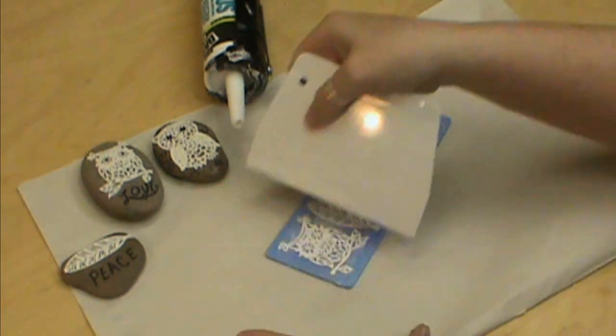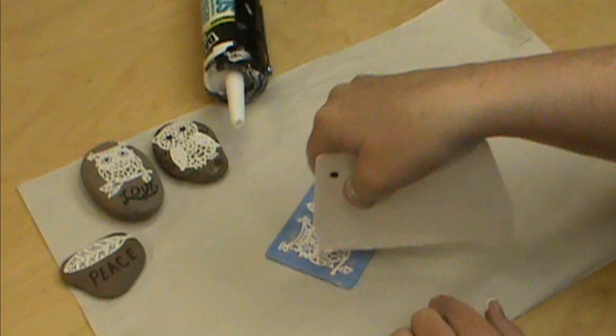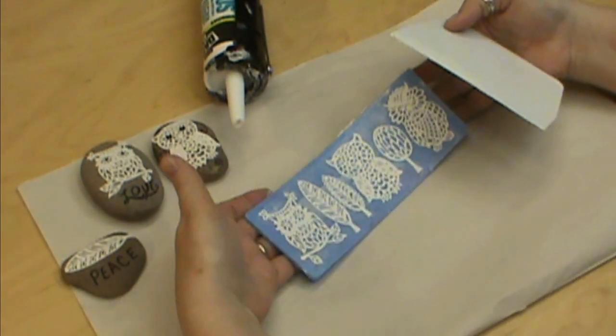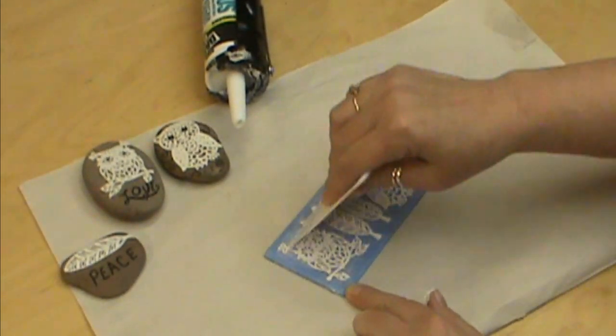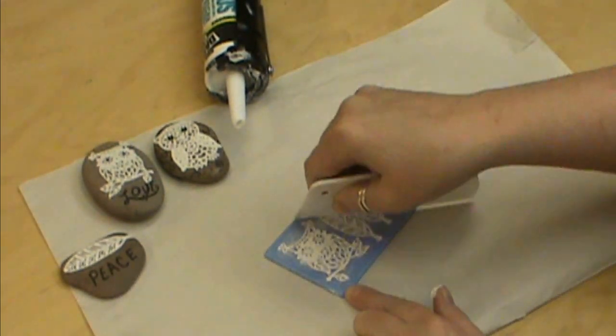I need to make sure that my scraper is as wide as my mold so I don't run a line down the middle or anything like that. That is good to go, so we're going to let that dry and we'll talk about how long to dry when we get ready to take it out.